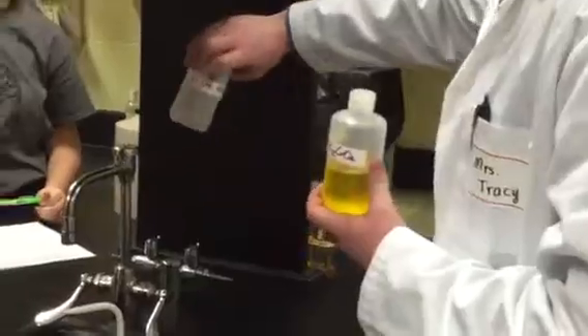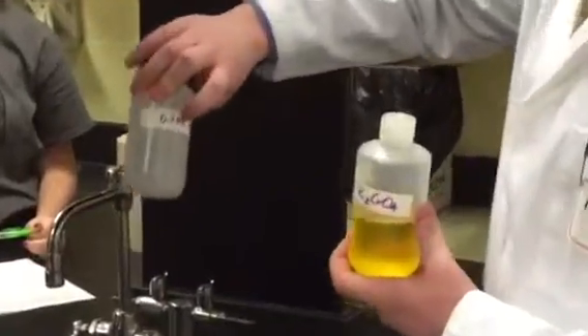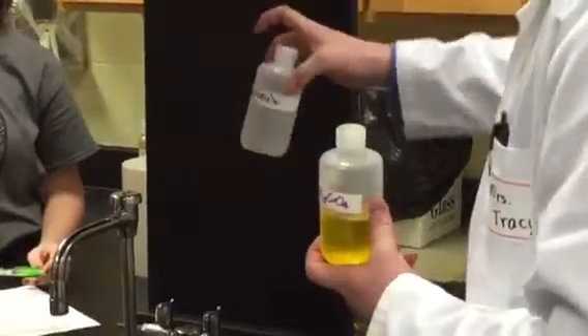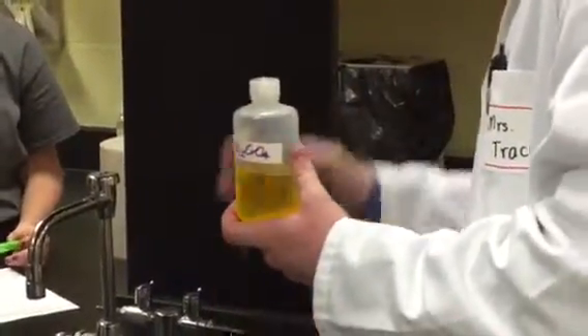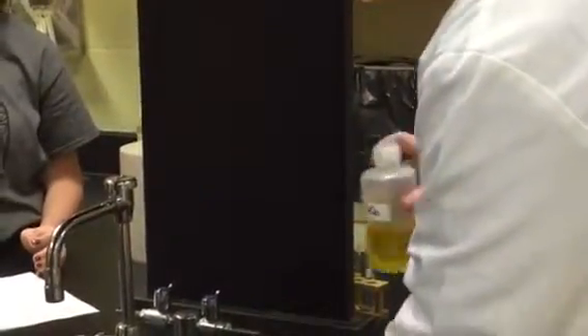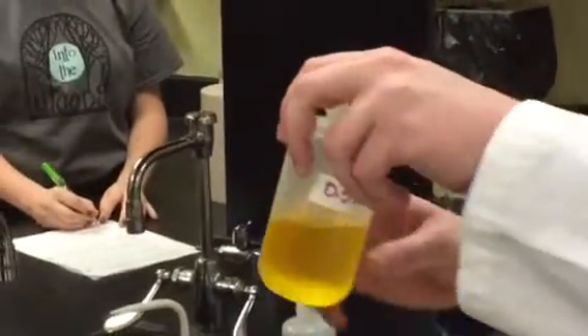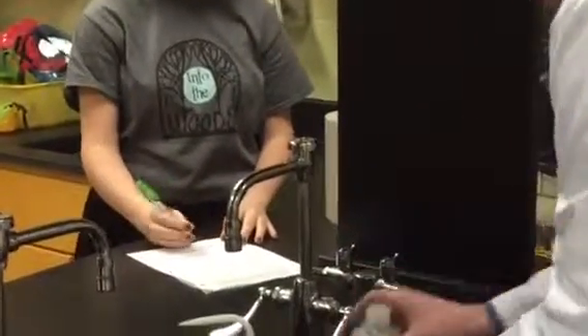So just in the bottle alone, what does this look like? Plain old water, right? So what would you describe it as? Clear, transparent. So make sure you guys are writing this down. Clear, transparent is the lead nitrate. In this bottle here, what does this look like? Yellow, clear. So these two are aqueous, both of them.